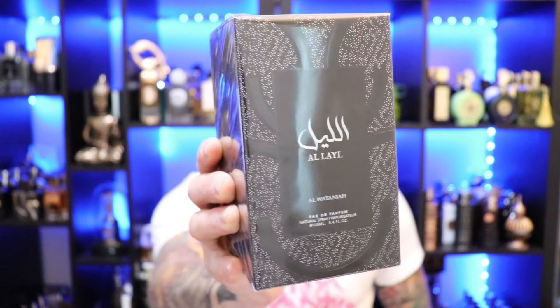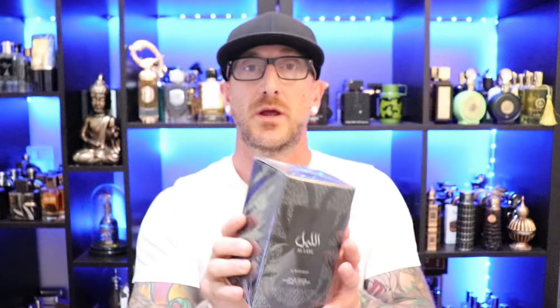Next up, going with the house of Al-Watania and it's Al-Layal. I scooped this up for $28. I'm probably butchering the house name — comment down below. I got this from Perfumes Online and I was just curious — it's supposed to be a coffee fragrance, but let's dive in and find out.